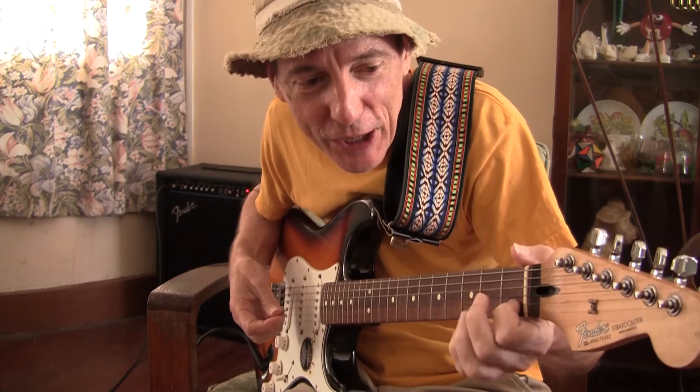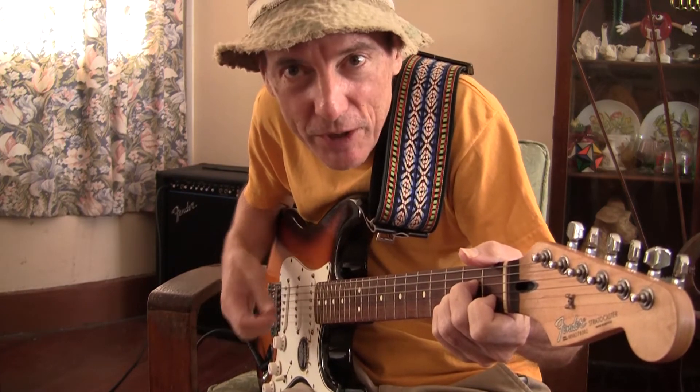Now the open chords — we can show you a couple of them here. You just form the pattern with your fingers and they basically stop a couple of the strings. That's an A minor chord and that's an E.